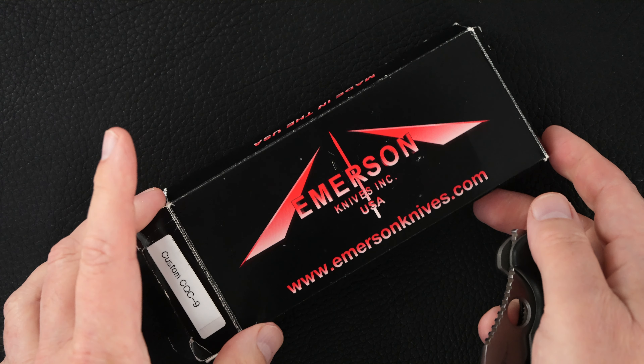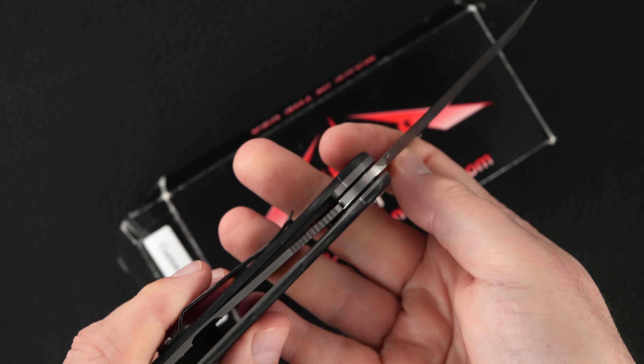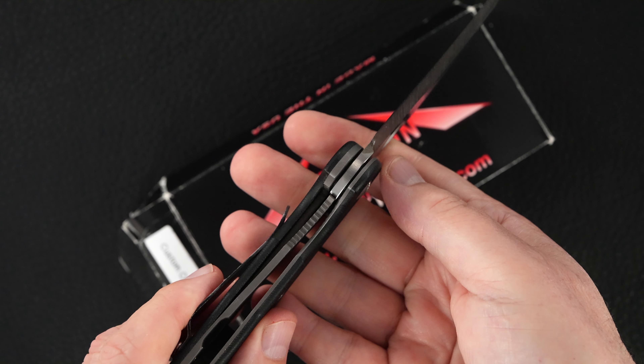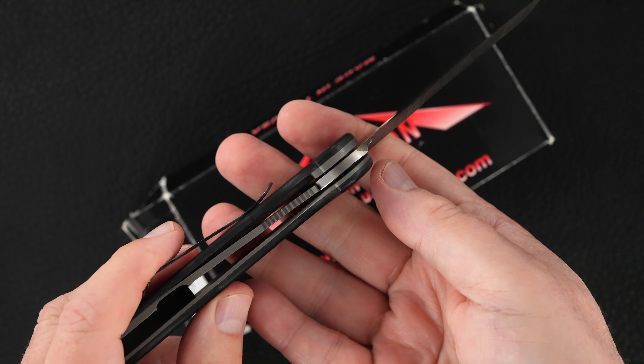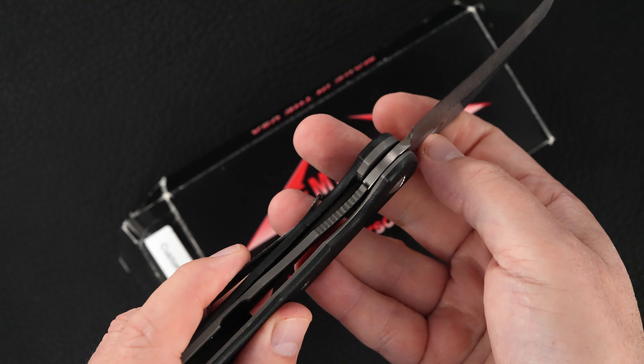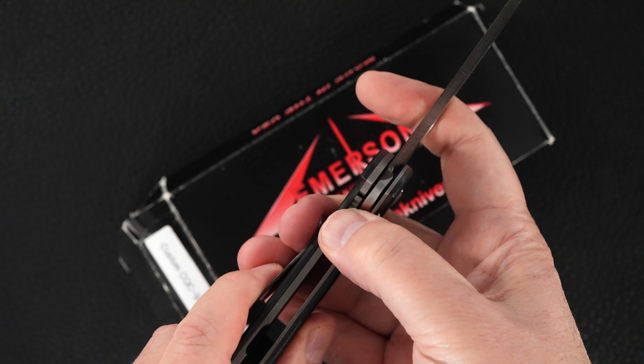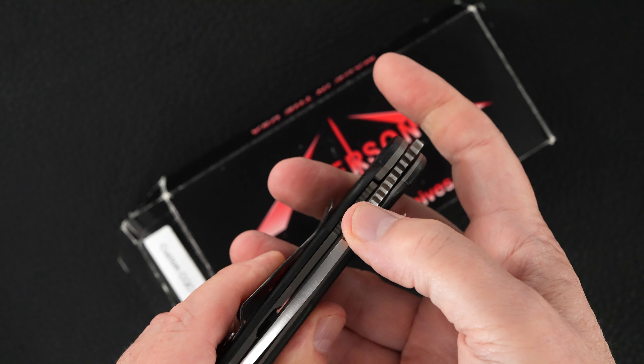It's an OEM box, not the original. Great action. You see the lock-up, it's a little long. However, it's a hundred percent bank vault and it's got nowhere to go. Easy lock release, nice resistance coming back.